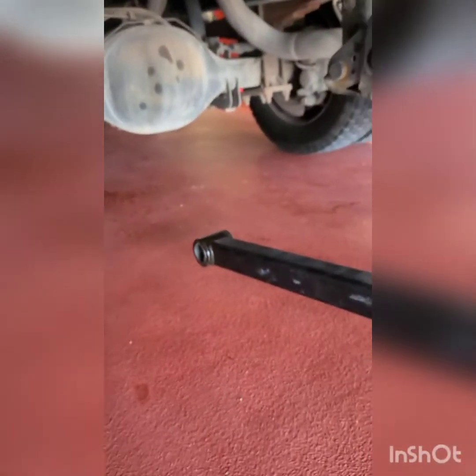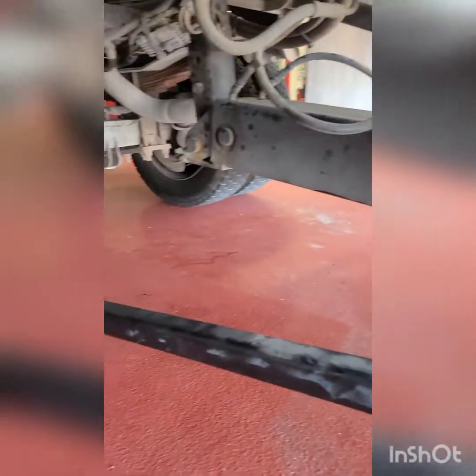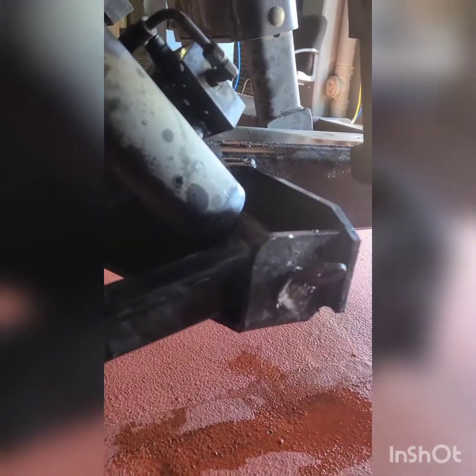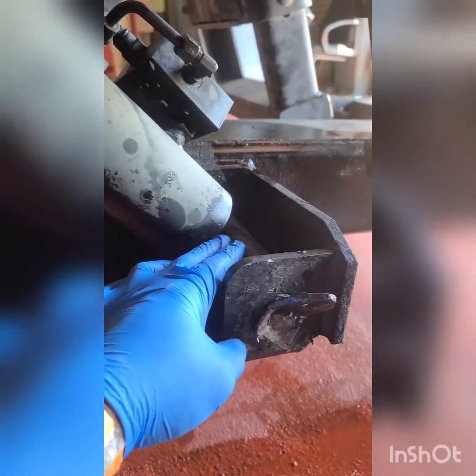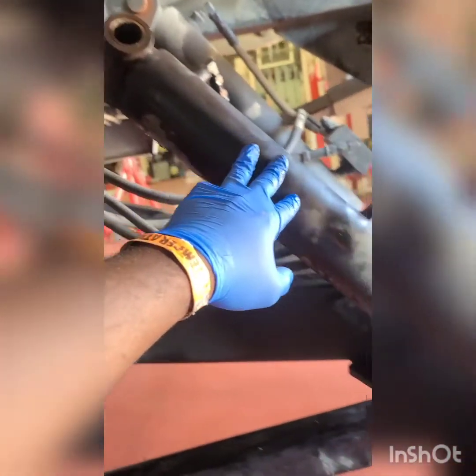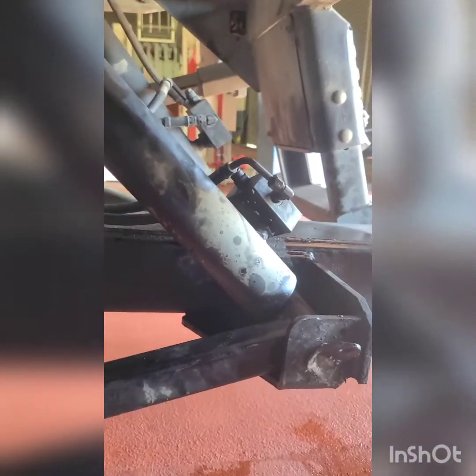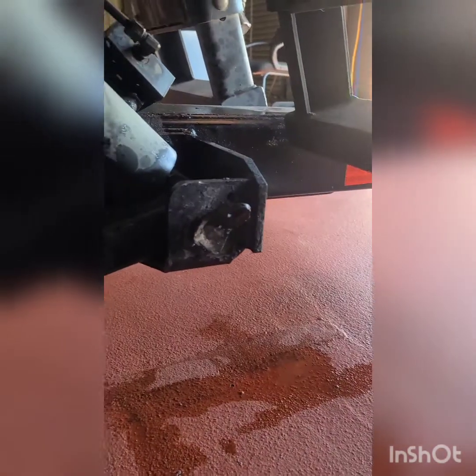I'm going to zip tie all this up here so nothing's dragging, tie it up, and with the pin halfway out, just drive it over to the other shop and let them deal with it. We did as much as we could, so this is the end of the line. The pin is twisted up in there and all this is bent, so it needs a new stabilizer link, new pins, and the hydraulic cylinder has to come out and get repaired. We're dropping it off at that shop to let them do all the work — we don't have the equipment to pull all of that.